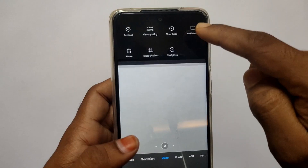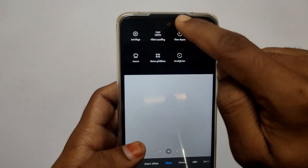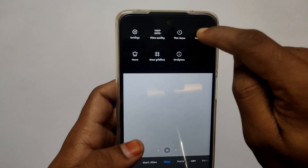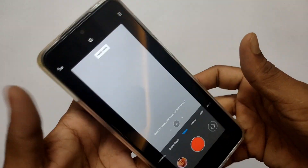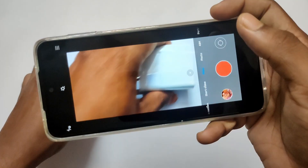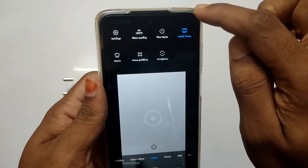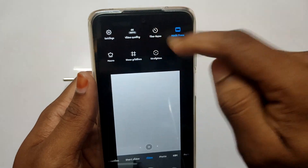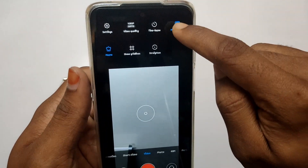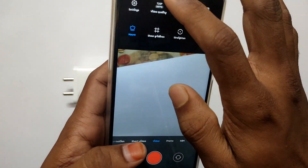In the video department, the back camera supports 4K 30fps and 1080p 60fps. You can use the movie frame mode and record in cinematic aspect ratio. For movie mode, there are various resolution options and maximum movie ratio. In macro mode, the maximum is 1080p 60fps.